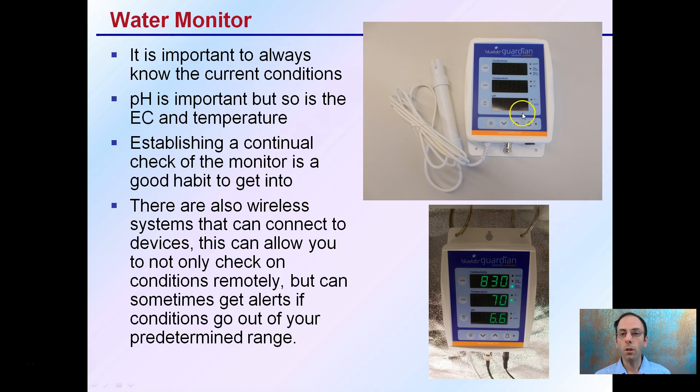It's a good habit to get into — always having this kind of reading and making sure the numbers are where you expect them to be or within the expected range. Here, the ppm is a little high, but temperature looks good and pH also looks good. There are also wireless systems that can allow you to check conditions remotely and give you alerts if a certain parameter goes over or under, without you constantly having to check it.